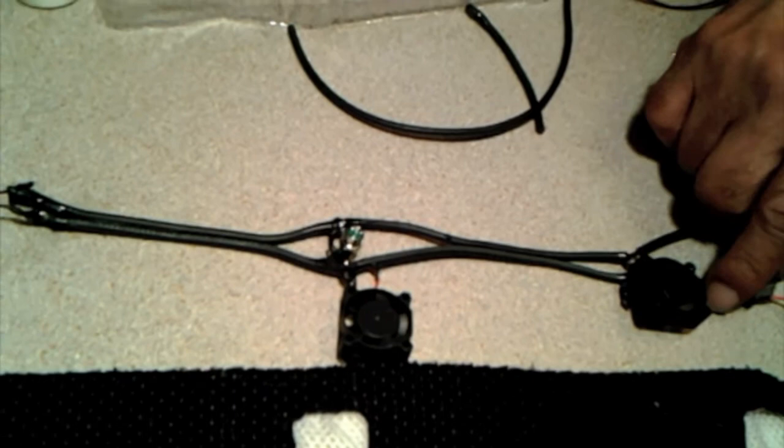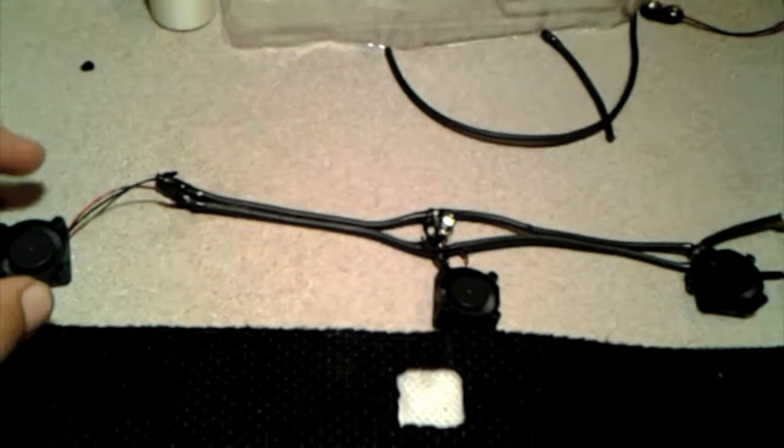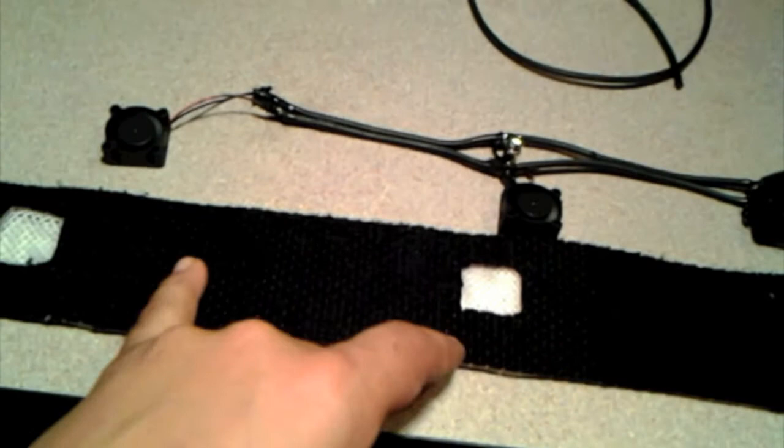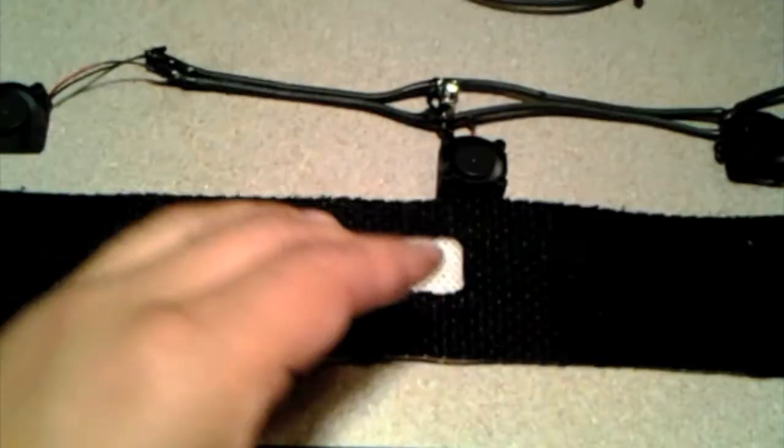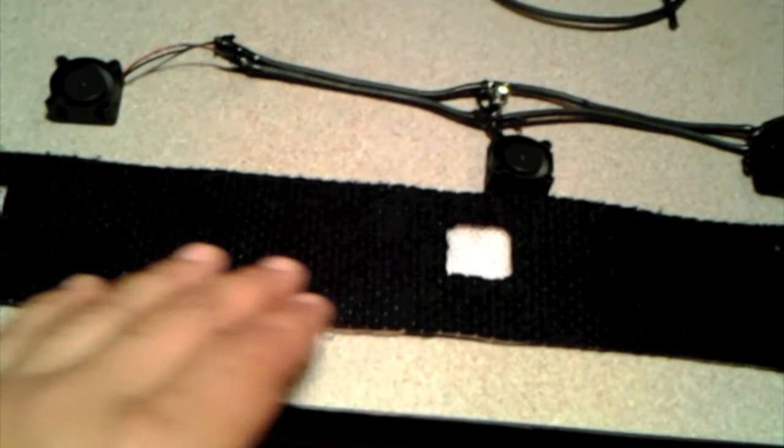The idea is that once a sweatband — a regular sweatband — gets embedded with perspiration, it can no longer do its job effectively. So what we want to do is exhaust the heat and exhaust the moisture, and doing that it'll allow the band to keep absorbing and do its job more effectively than a regular sweatband. This is the prototype. Thank you for watching.